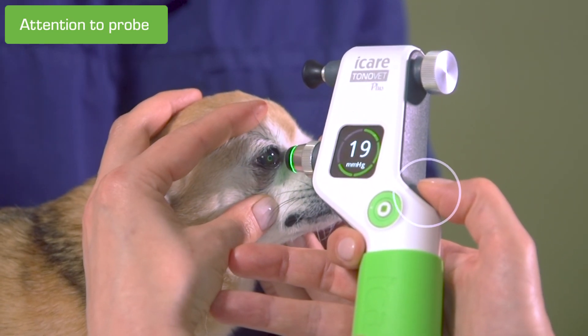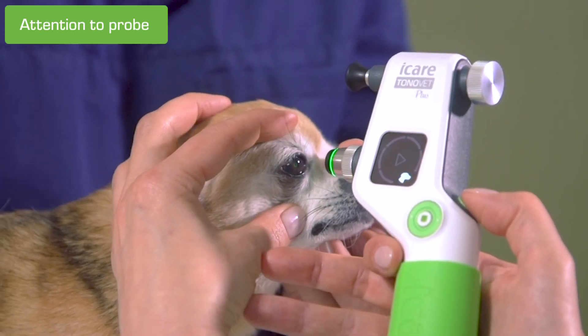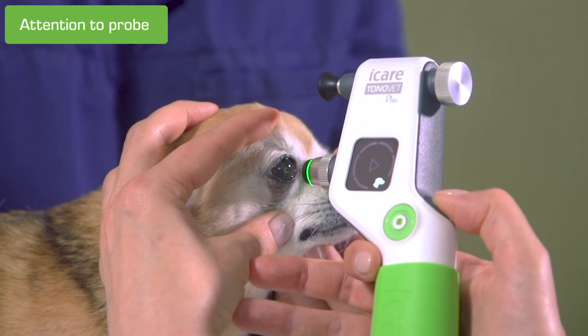The error can be cleared by pressing the measurement button once to continue the measurement sequence. Once the error is cleared, there is no need to start over from the beginning.